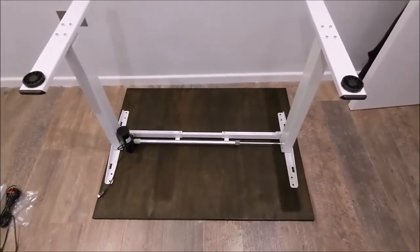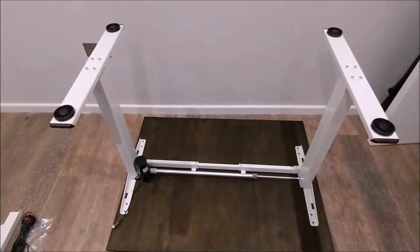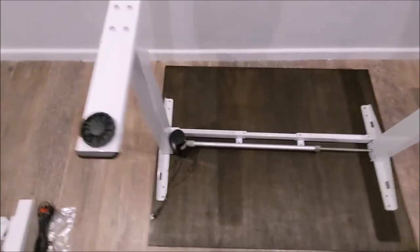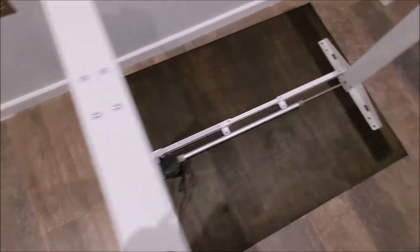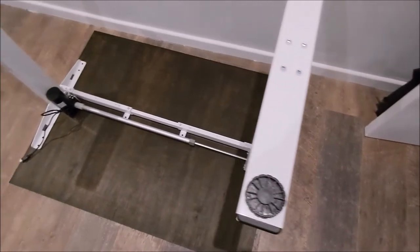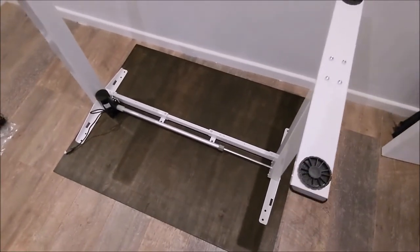For the next section we just flip the frame round and place it on the worktop. We need to go ahead and measure to make sure it's even on both sides, so I'll do that off camera and then come back.